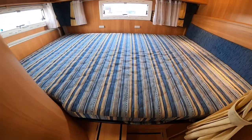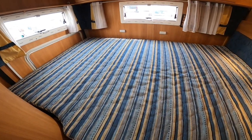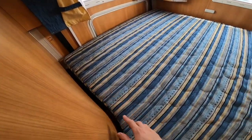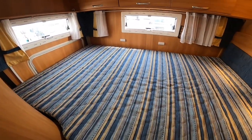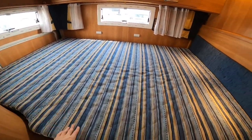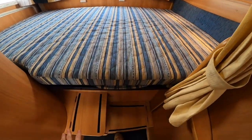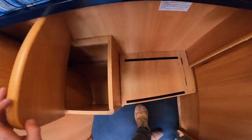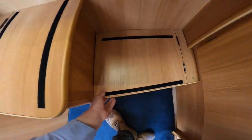At the back of the vehicle you've got your transverse bed, which is controlled electrically by a switch underneath. Depending on what you've got in the garage, the bed can go up higher than the garage door or come down to a lower point to gain access. If you've got nothing in the garage, there's storage in the steps. To gain access to the bed you can climb up.